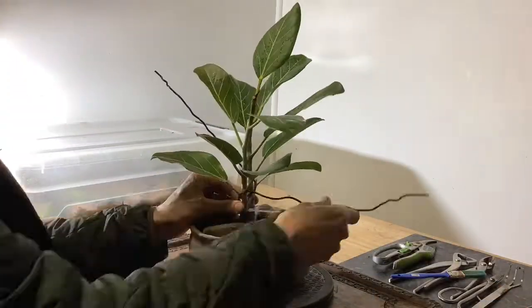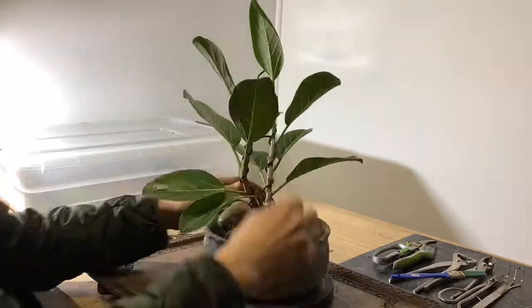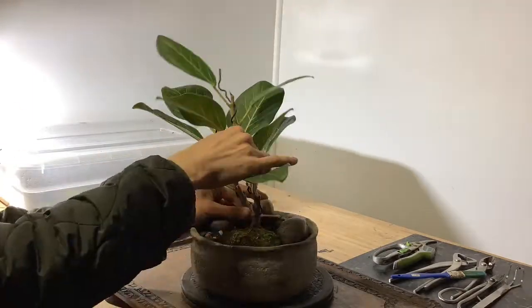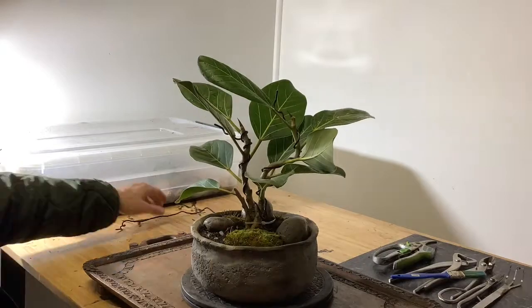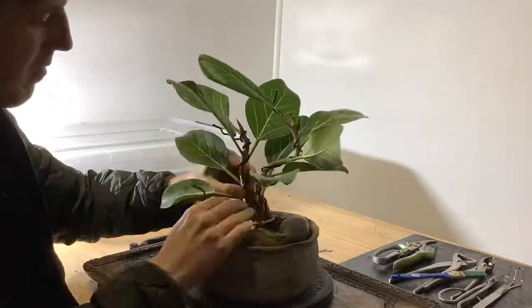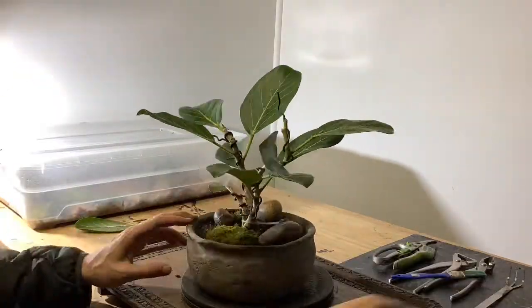Last but not least, I'm going to use some old bonsai wire. Using one long piece, I'm going to put the two branches against each other and bend them into an interesting curvy shape. Don't put too much pressure on the stems as they may snap.